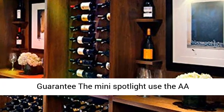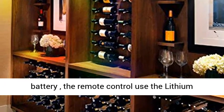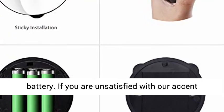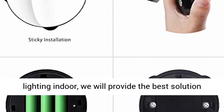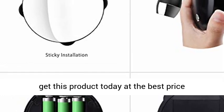Two ways to control: button control and remote control. The mini spotlight uses AA batteries; the remote control uses a lithium battery. If you are unsatisfied with our accent lighting, we will provide the best solution within 24 hours. Click the link in the description to get this product today at the best price.